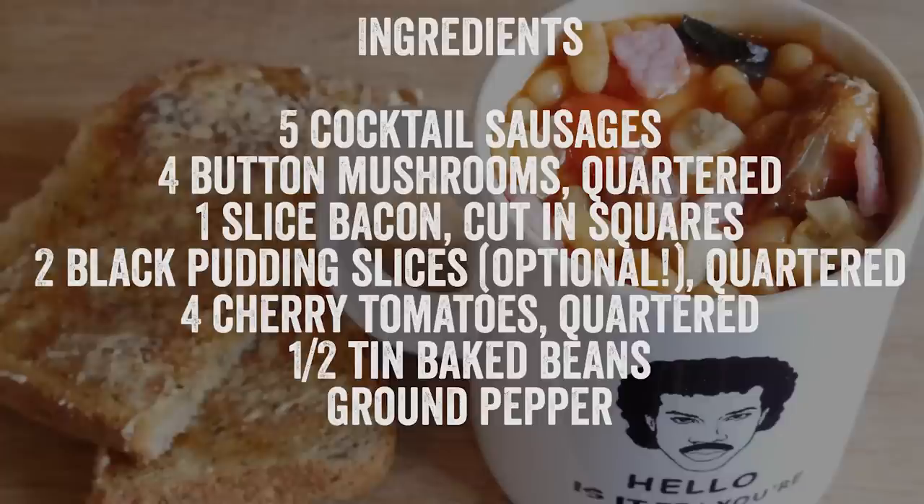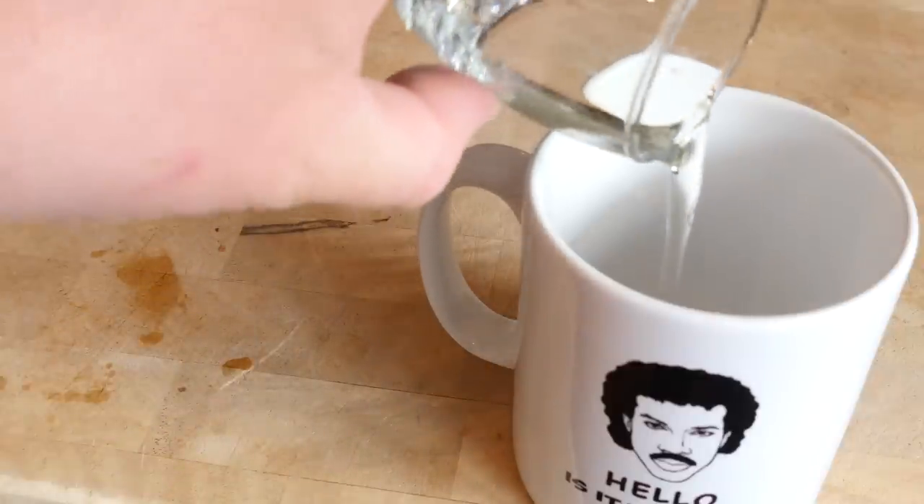Anyhow, if you want to make this, hit pause on the video when I ching like this — that is the official noise. Hit pause, write the ingredients down. I am using an 800 watt microwave, FYI. Let's do it. First thing you want to do is grab your Lionel Richie mug or equivalent.